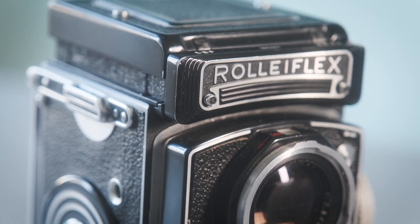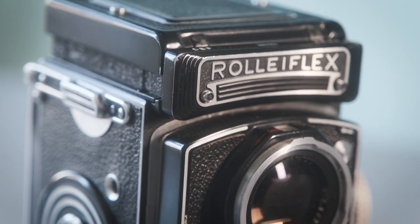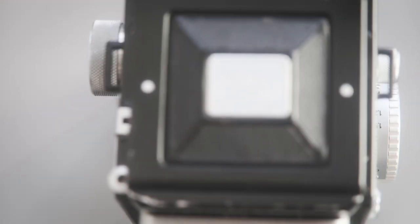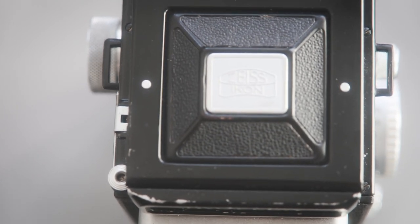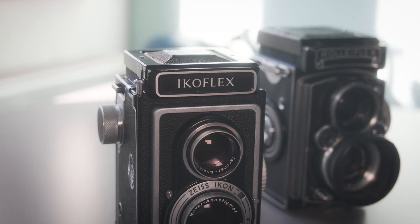You dream of that elusive, shiny Rolleiflex — one of those cameras that Lee Miller used to photograph Hitler's bath. But your wallet lacks a couple of notes and the interest rates are rather high at the moment. Could this be the answer? A German-made TLR camera by an equally legendary brand. This is the Zeiss Ikoflex. Could this be the camera you've been looking for? Could this equal the Rolleiflex?